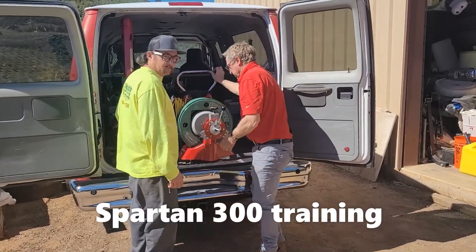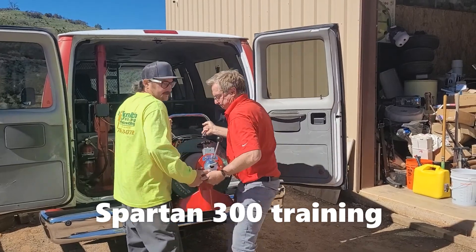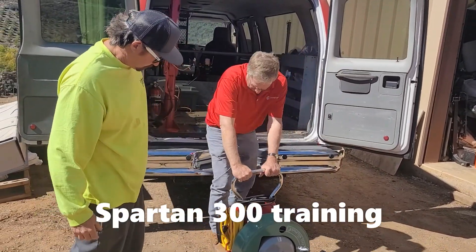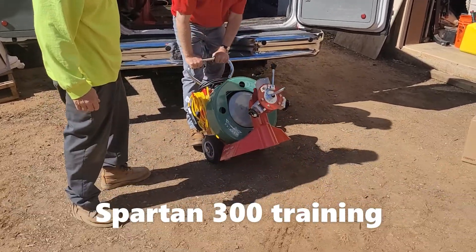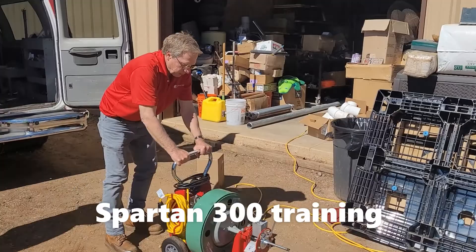Your wife called, Zach. My wife called? What time is it, noon? It's 12:09. Heather, will you let my wife know what we're doing?